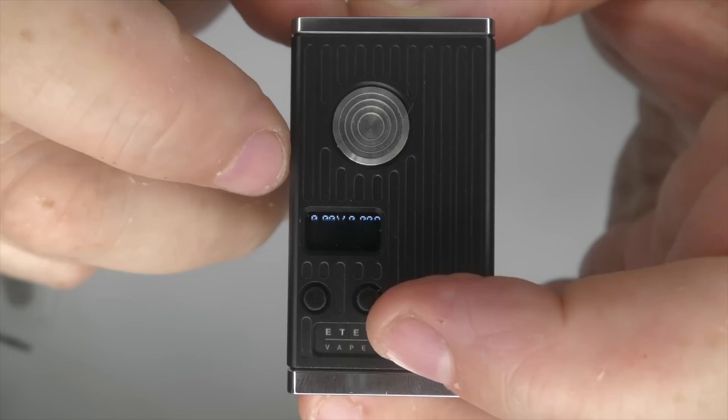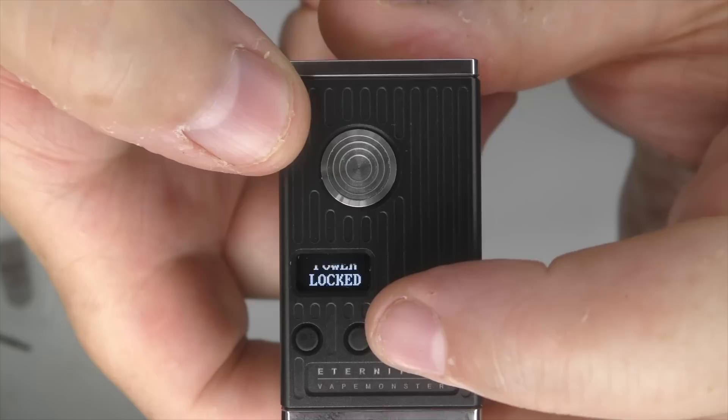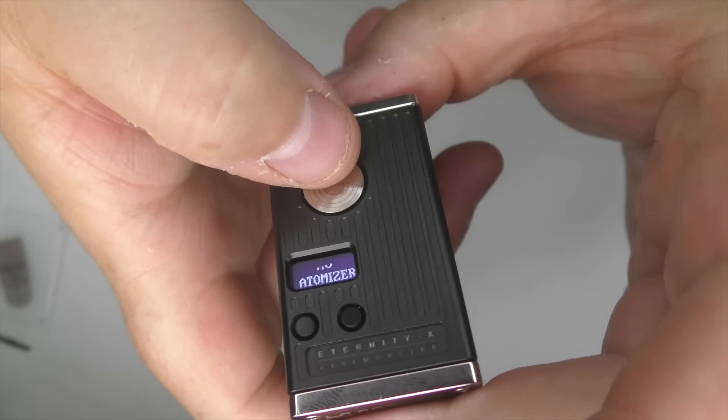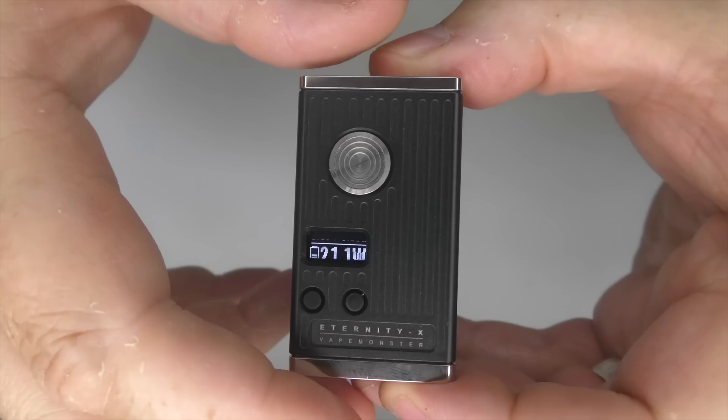We've got your battery indicator, your wattage and all the usual information. The only other thing I've really come across — apart from five clicks on, five clicks off — is you've got three clicks and you can lock the power, which is just these two buttons here, but you can still fire the device. That's really it for this. The throw on the button is soft — it's not got a deep throw, it's not super clicky or anything like that. Just notice the way that everything is offset here as well — I'll talk about that more at the end.